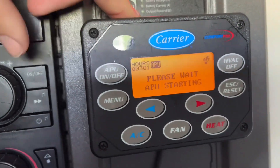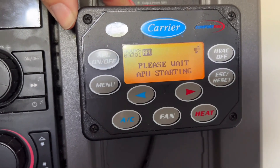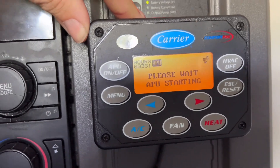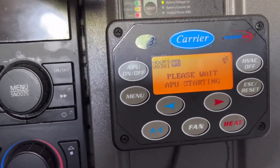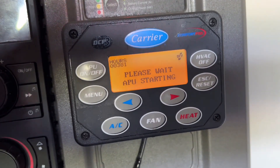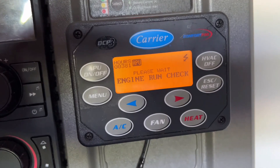First thing is push the on button. And it says: please wait, APU starting. Now it's running an engine check.